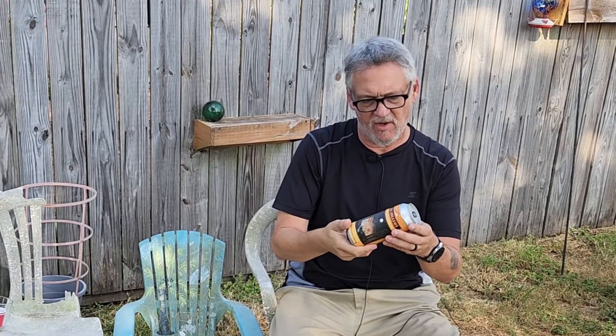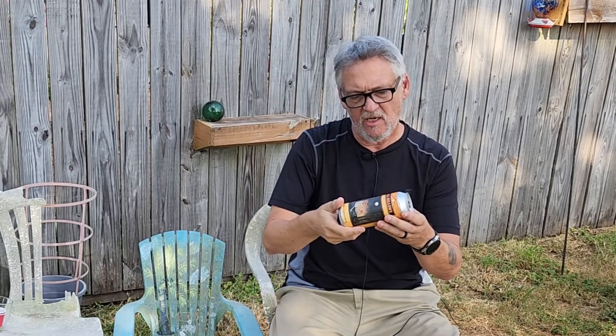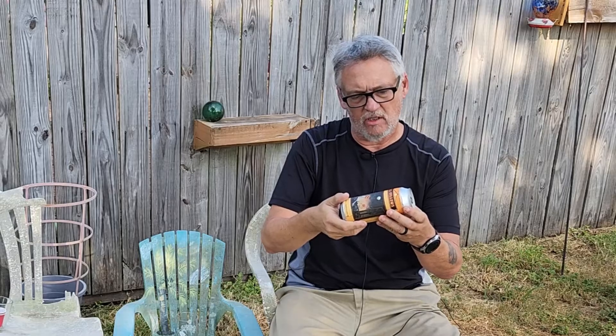Welcome back to All4Taste. Today we're going to have a pumpkin beer — another pumpkin beer. Yes, I've had a few this year. This is the All Hallows Imperial Pumpkin Ale. Alright, this is from Hourglass Brewing Company in Longwood, Florida. So yeah, it's a local — I say local — it's a Florida beer.